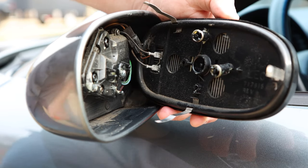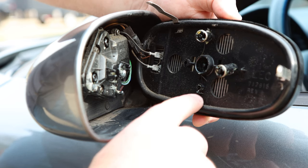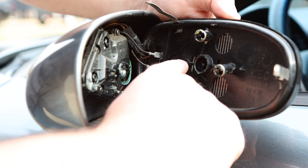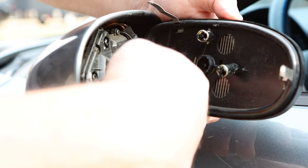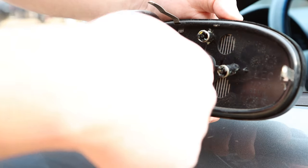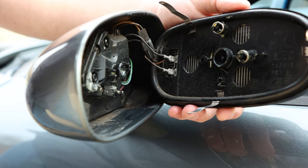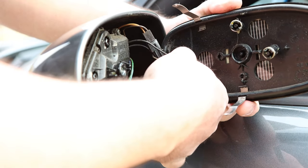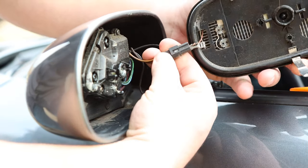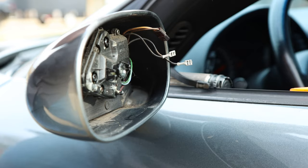Now that we have it off, you can see the actuator arm here and here, and then you've also got a center ball joint and two other smaller ball joints, and then two other clips — so there are actually seven points that it connects to. They correspond with your actuators and different parts in the housing, and that's why using a piece of wood works well since it covers the section evenly. I've also got the heated, memory, and auto-dimming features, so I'm going to take out these connectors and unhook the electrical contact.